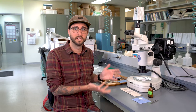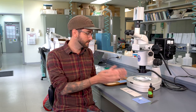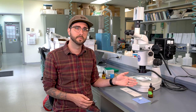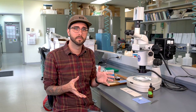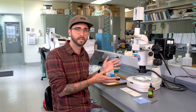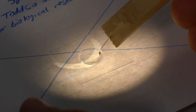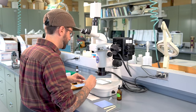Now that our thrips specimens have cleared — which can take several days depending on the color of the thrips — we can move on to slide mounting. To do this, we need a glass microscope slide, a cover slip, and also mounting medium, which keeps the thrips in place and preserves it over time. This whole process is done under a dissecting microscope where we can see the specimen more clearly and move around appendages like antennae, wings, and legs so that they're not covering up the body.